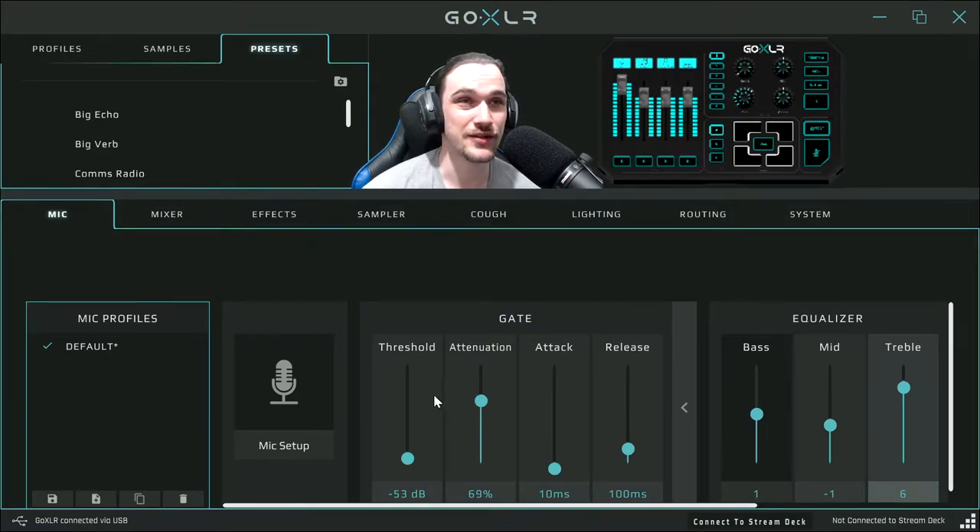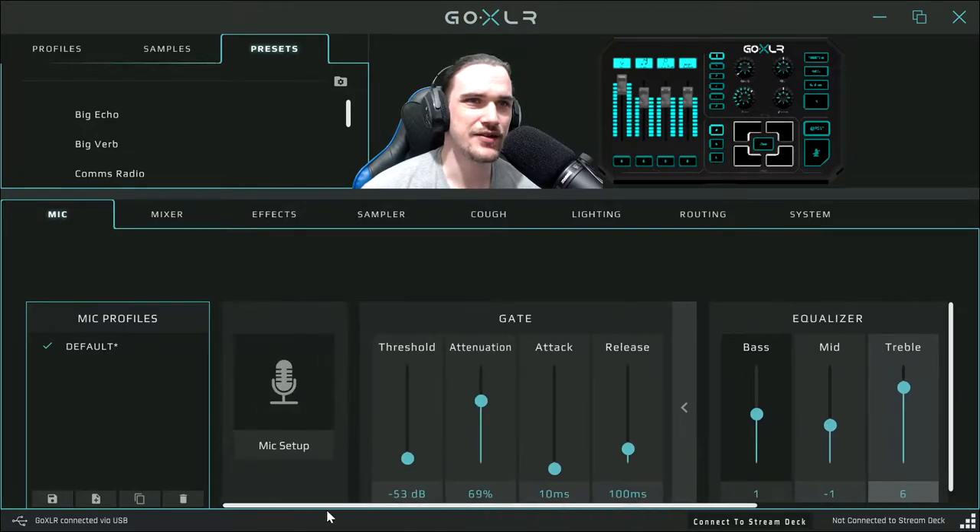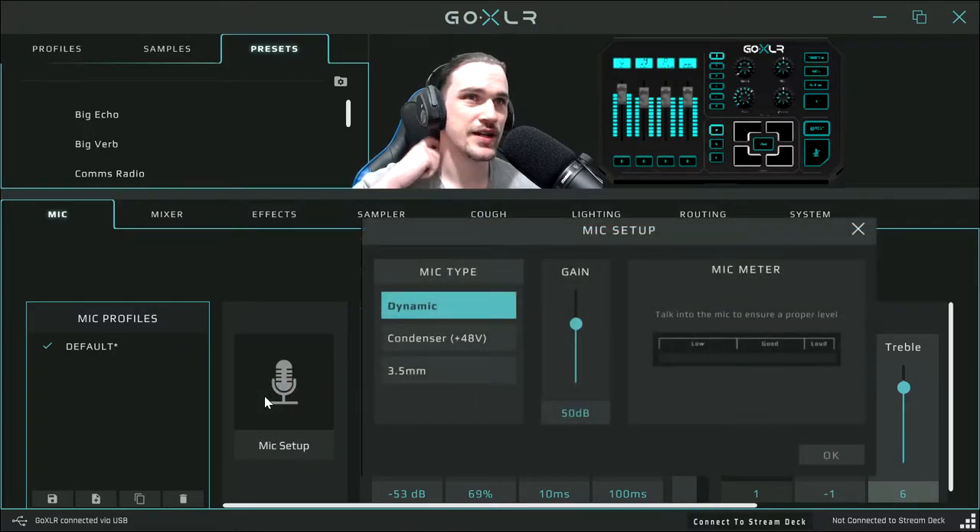People will be asking me what are your settings on this thing and how do you get it to work. So first things first, let's look at mic setup. How this part works is that you pick what type of microphone you've got. Because this is a dynamic microphone, I have to select dynamic. If you've got a condenser, you would use condenser.